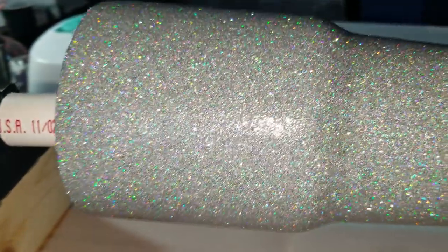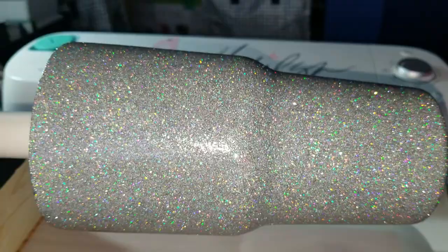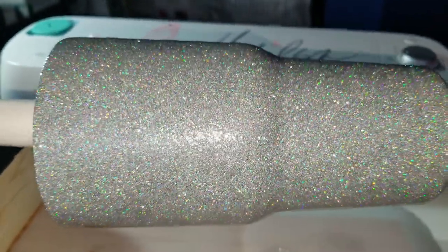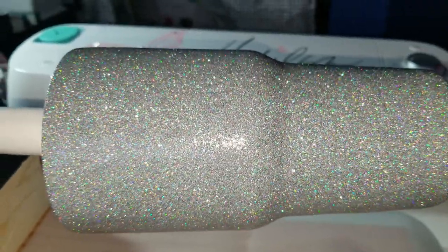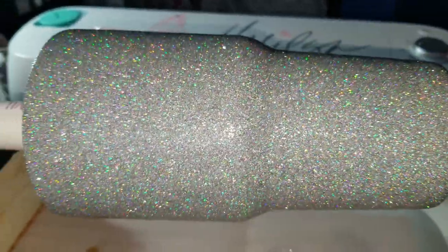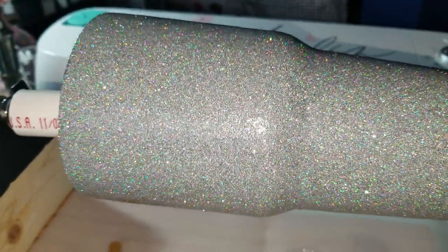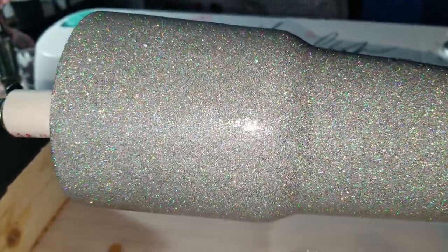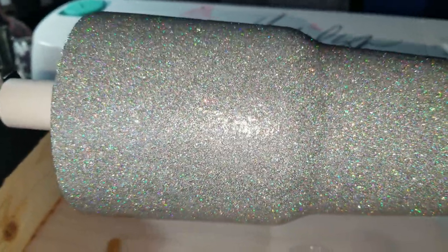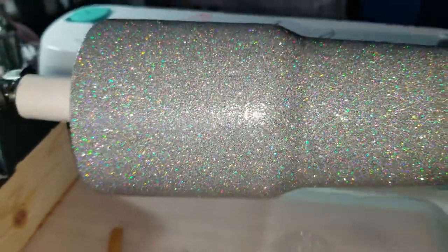I haven't decided if I want to put a decal on here yet. I've watched a ton of videos on how to do these tumblers — some people put a thick layer of epoxy, but I recently watched videos where people put really thin layers, and you kind of only need a thin layer. So I opted to go with the thin layer of epoxy. I did do the mod podge way: a layer of mod podge, then glitter, let it dry, then another layer of glitter, and now a thin layer of epoxy.